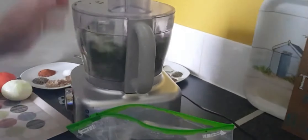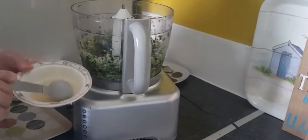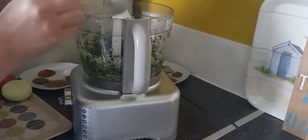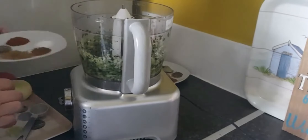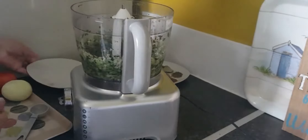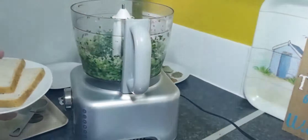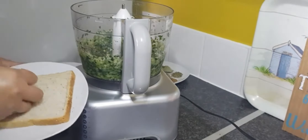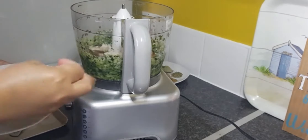You're going to blend these because the onions, green chilies, and green coriander are going to get chopped. These ingredients are for the keema. Now you're adding all the masala, and you're also going to add the keema — mix the keema in the same blender in the same batch.